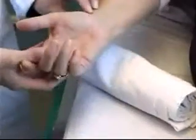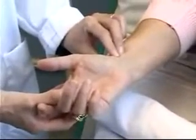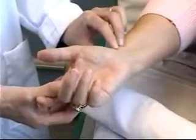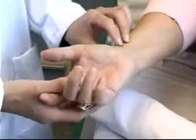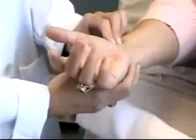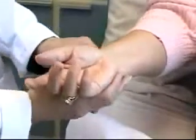We'll begin the procedure with performing the Allen's test. The most common site chosen for blood gas sampling is the radial artery of the non-dominant hand. Once you've chosen the hand, before you can proceed with the procedure, you must first perform an Allen's test, which indicates whether or not there's collateral circulation to the limb.